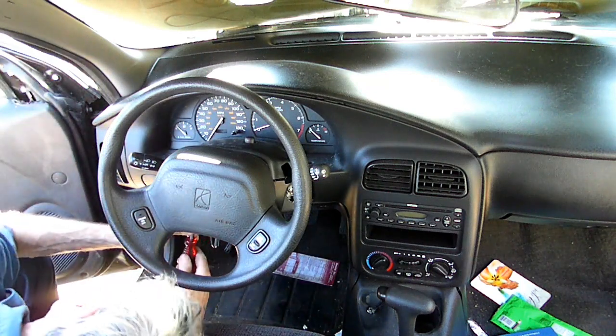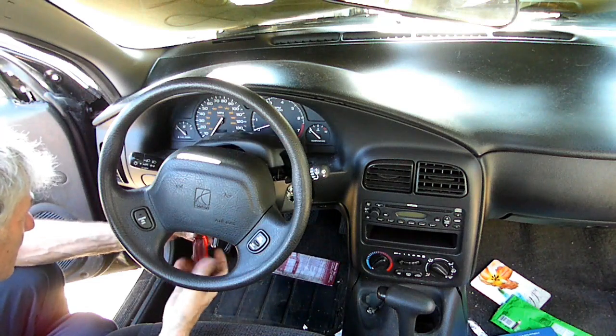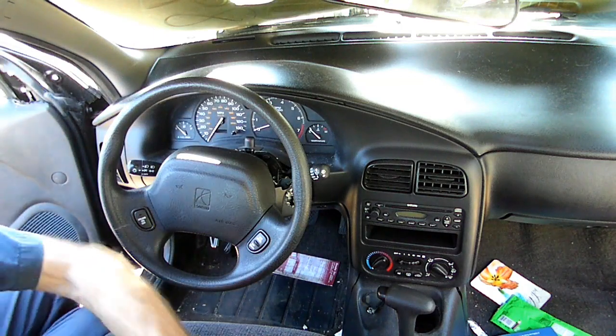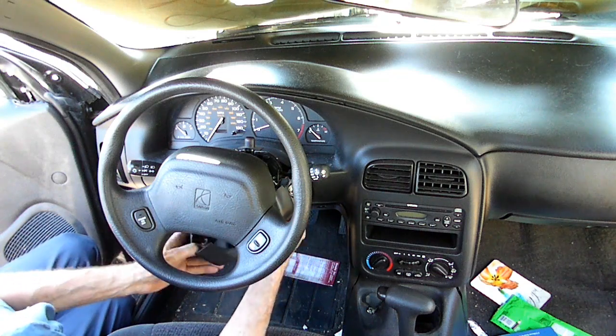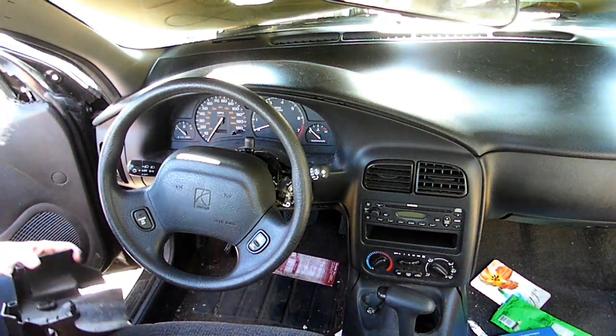Move down the tilt control arm to get this one over here. There's the top one. And get the little bezel on the key — you need to remove that.